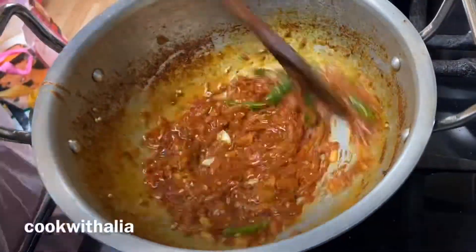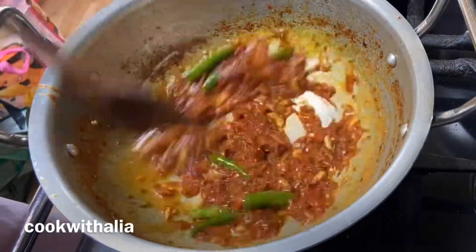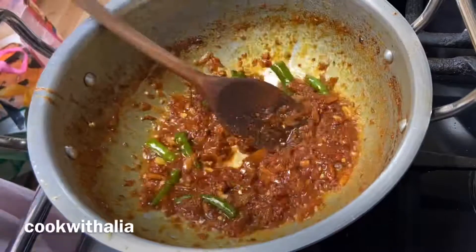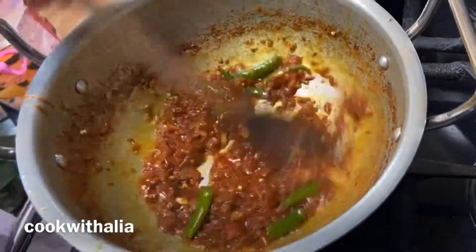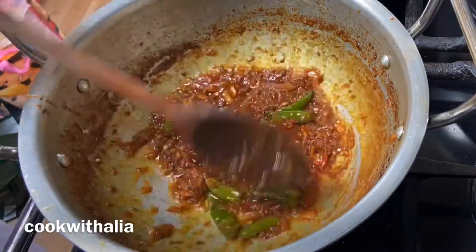If you feel like it's sticking at the bottom of the pan, go ahead and add small amounts of water and carry on dry frying the base. Make sure it's not sticking or else it'll have a burnt taste.